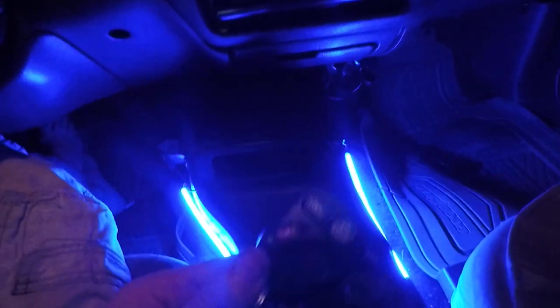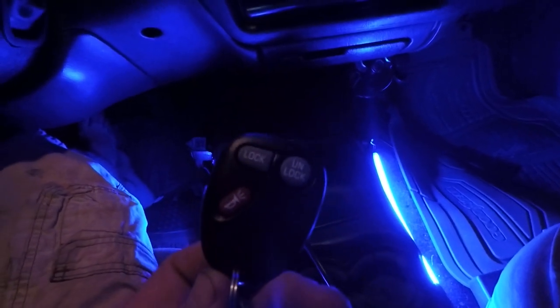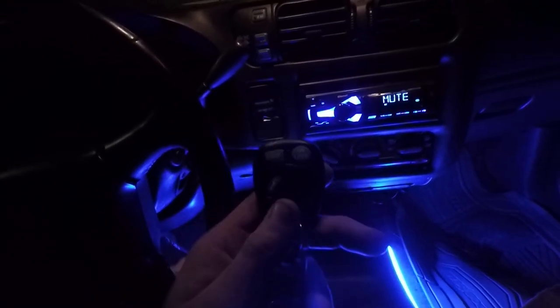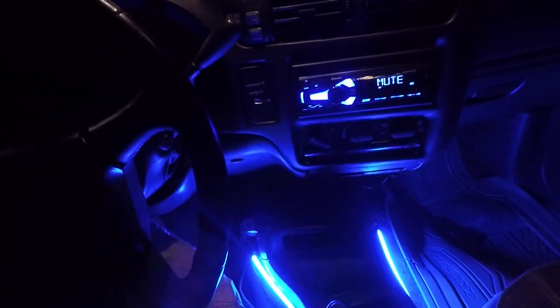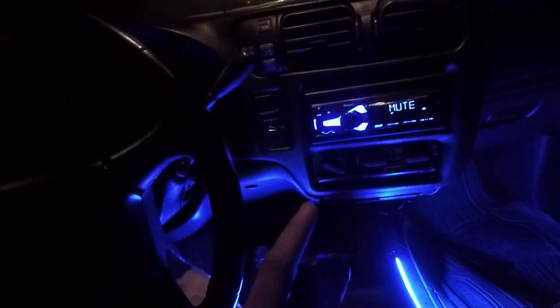What's up guys, Wraith here with a video and today I'm going to be showing you how you program a key fob for a Chevy S10 and a GMC Sonoma. It's very easy, it's four little steps, you will not need to go to the dealership, you do not need a programming computer, and you do not need any tools. All you need is the key to stick it in the ignition and the key fob.